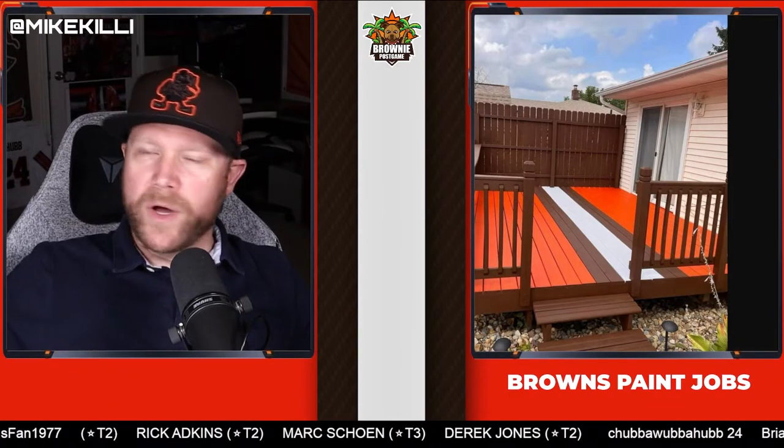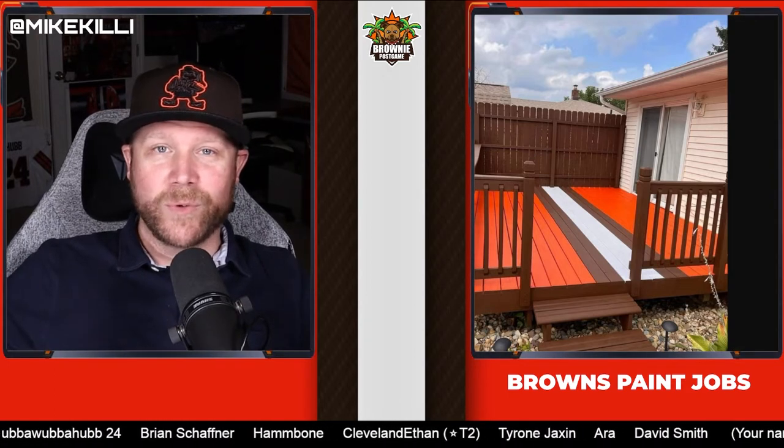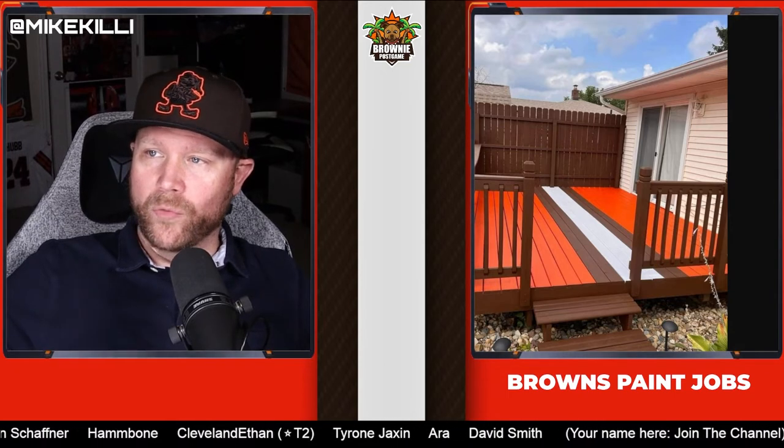The first one is a deck, and this was one that actually started off this whole thing because I found this on Facebook in one of the Browns fan groups, and I reached out to this guy and I was like, I love this — it's so simple but great — can I post it on Twitter? He said post it wherever you want. So this first deck is from Paul Romelu, and it's pretty simple, but people absolutely loved it.